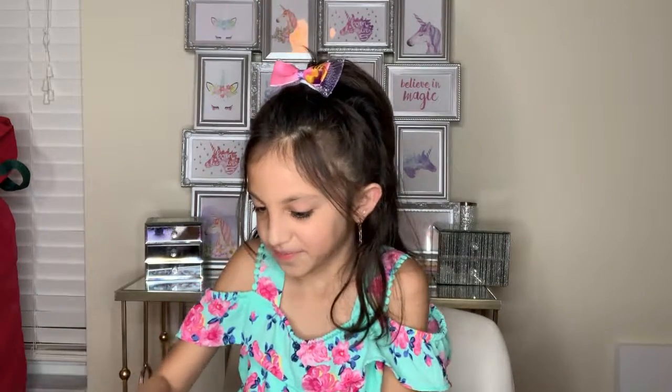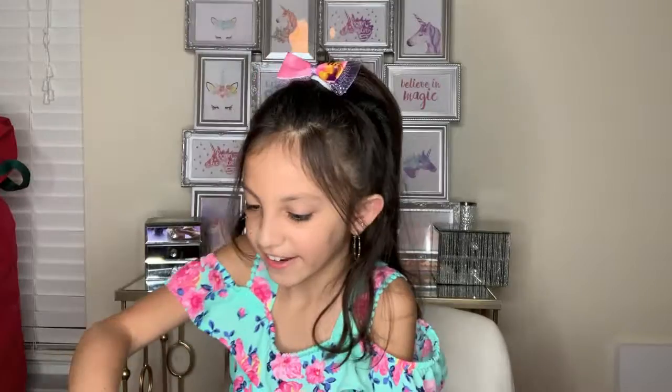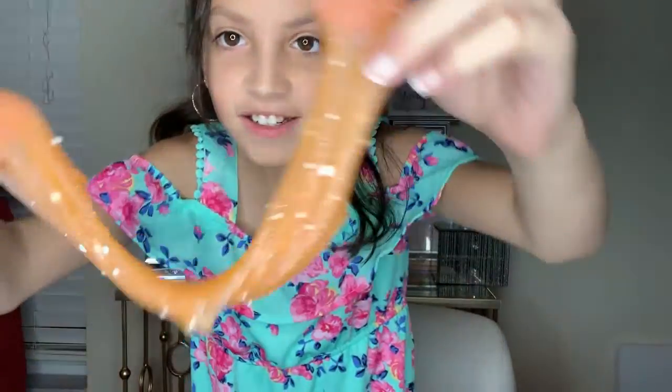It got some hearts in it. I have this peach one. It has some foam beads and I put some glitter.